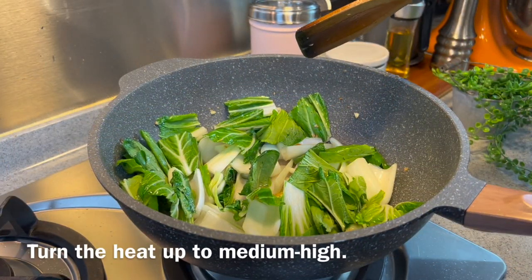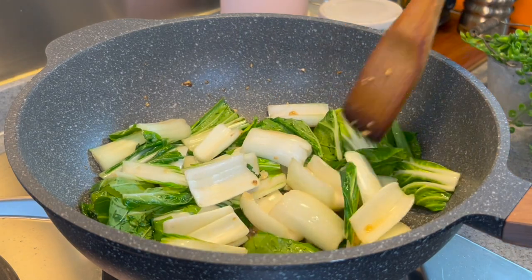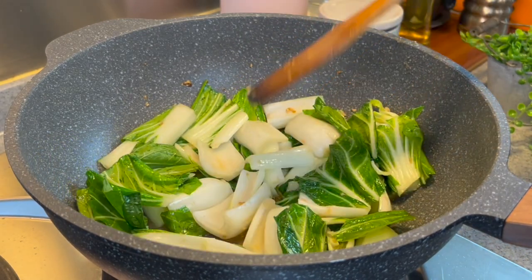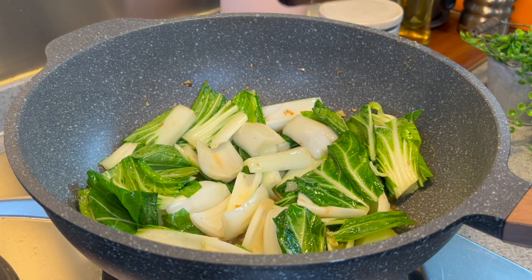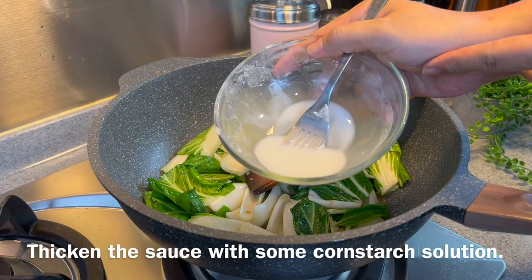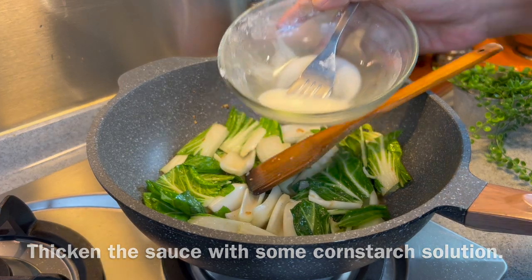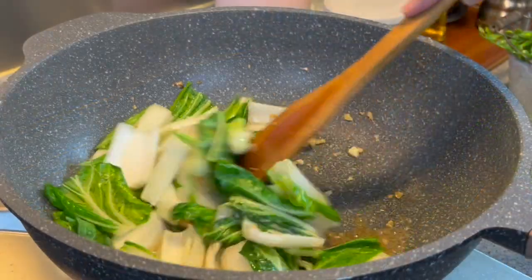You can turn the heat up to medium-high now. It's almost done — vegetables, we don't have to cook them for very long. I love Pak Choy because it gives you a very crispy and clean taste. I would like to add in a little bit of cornstarch solution just to thicken up the sauce. Just a little bit will be fine. Give it a good mix.